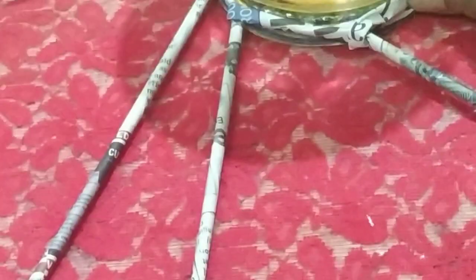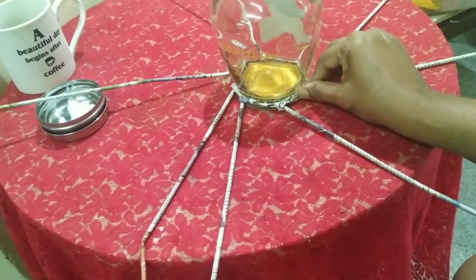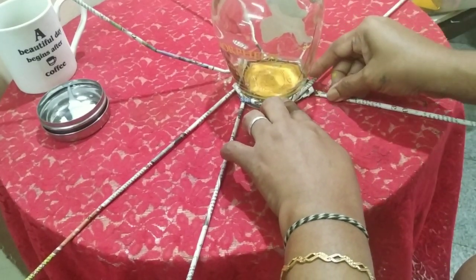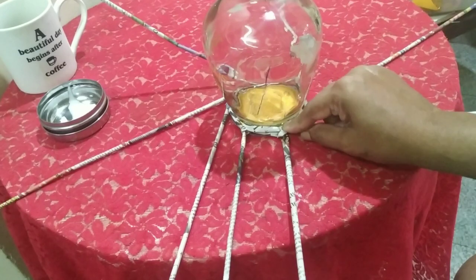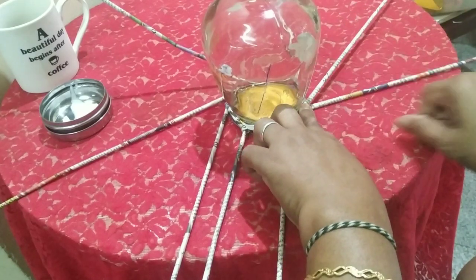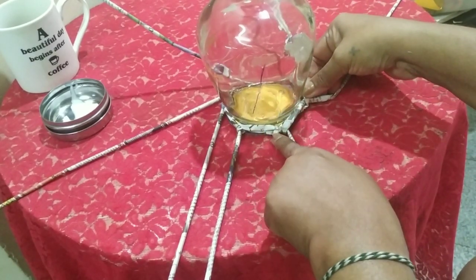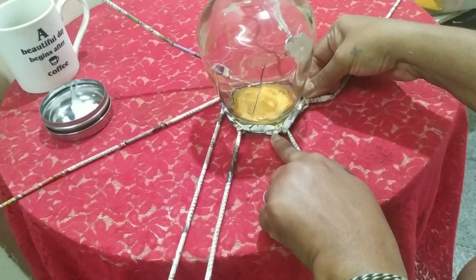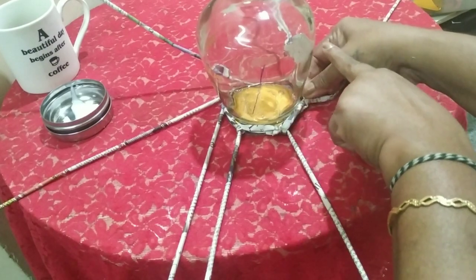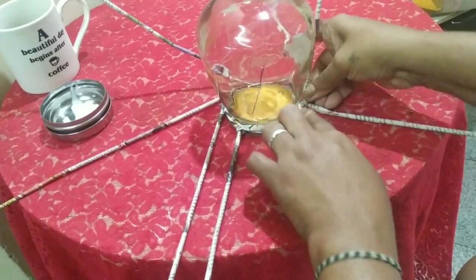Now I come back to the starting point. See that all my rolls are spread out evenly. I've come to the starting — the same way I go again, bringing this roll here. You will always notice that the next knot goes a little further — higher and higher. It will keep going higher and higher.